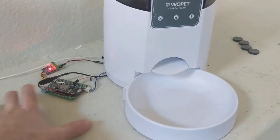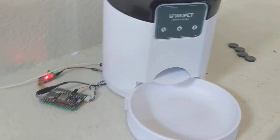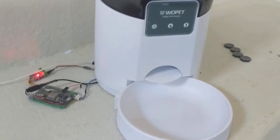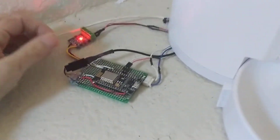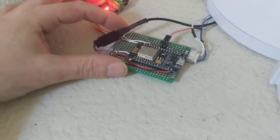I didn't modify the app — I modified the Wopet itself. I'll eventually probably get to building an app, or just leave the web interface or API calls available. What I did was take a NodeMCU because it's got the ESP8266 Wi-Fi just on board.